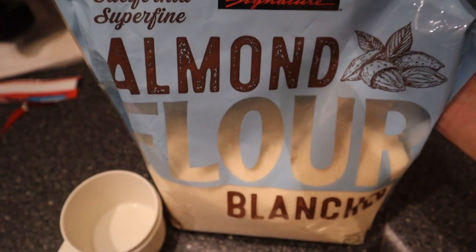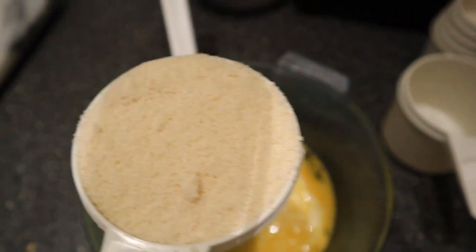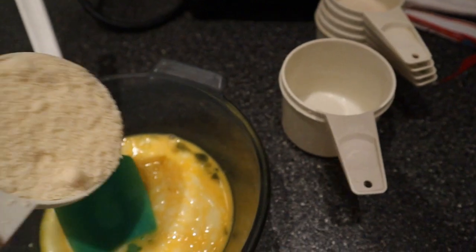Then you need to get some almond flour. I used three-fourths cup of almond flour. You can even use a full cup if you want. Usually the more almond flour, the better it holds together, but I just used three-fourths of a cup.